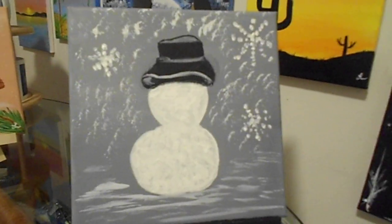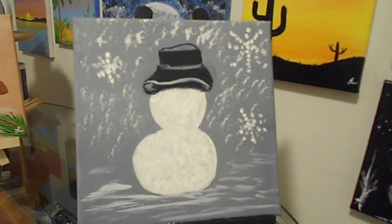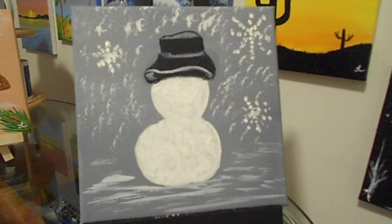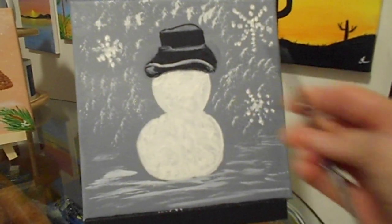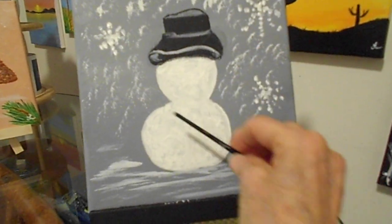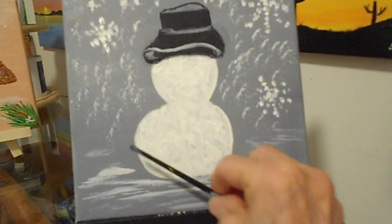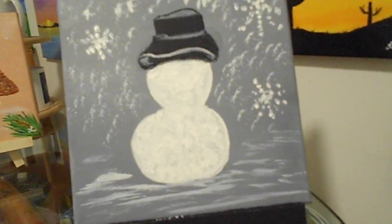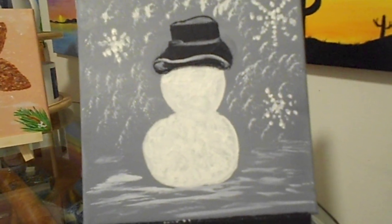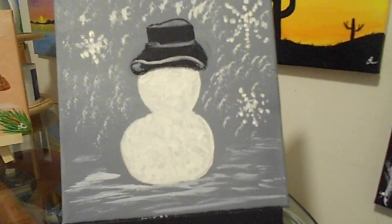Friends, thank you for coming back to step number two with Elaine Marie. How are you today? We're going to finish our snowman. I am so happy. I just want to show you that I did fill in the round on top, round on the bottom. But what I did was after I came in like this with my brush, I dabbed the rest of the snow so it could have a little bit more texture. But if you like it flatter, that's fine. I like a little bit more texture. So, here we go.